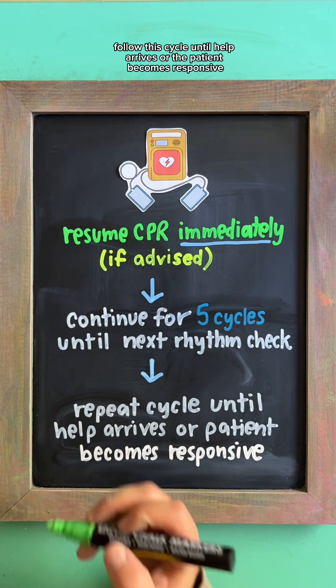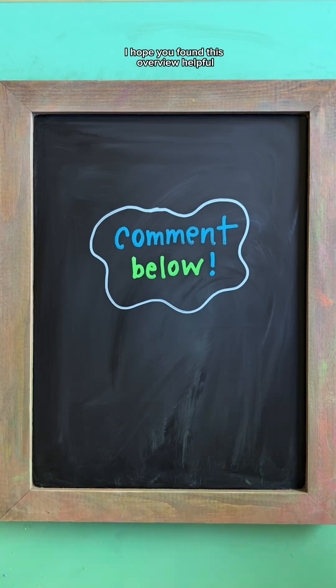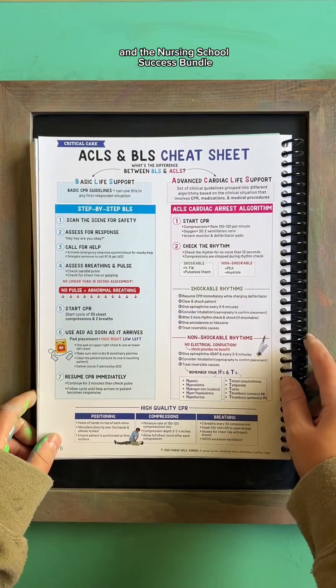Follow this cycle until help arrives or the patient becomes responsive. I hope you found this overview helpful — check out the full study sheet in the Nursing School Success Bundle.